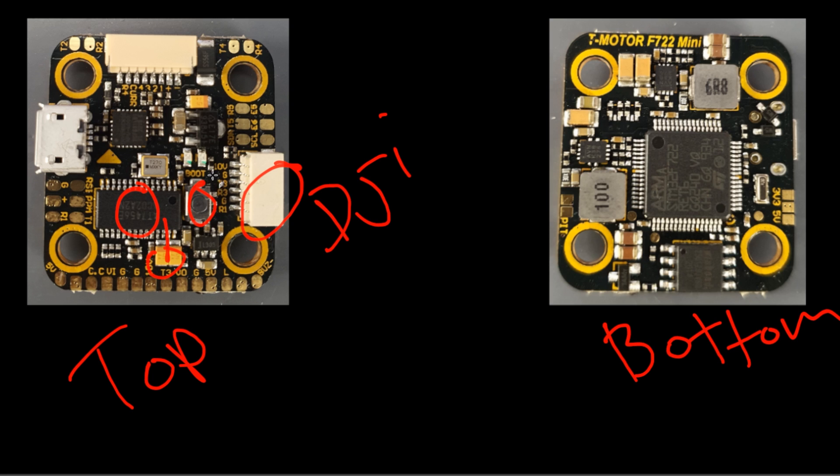Here we have our boot button if we ever get stuck, a 3.3-volt regulator, and an MPU 6000 gyro. There are two selectable pads which are very important. One is to enable pit mode, which means it'll basically power off your video transmitter — you'd have to bridge these to enable them in the software. For the receiver side, we have RSSI, PPM, and RX1 and RX2, which are for the receiver.